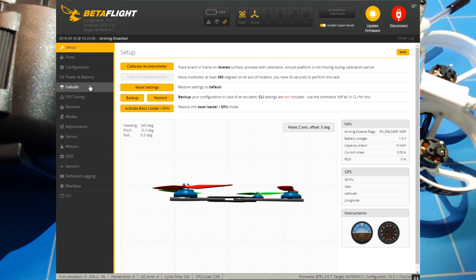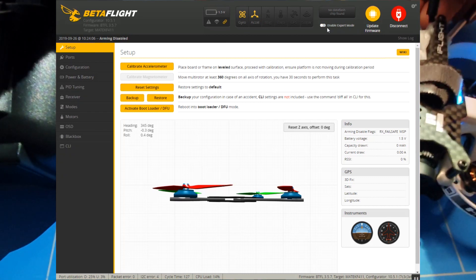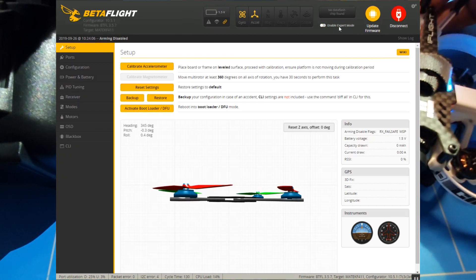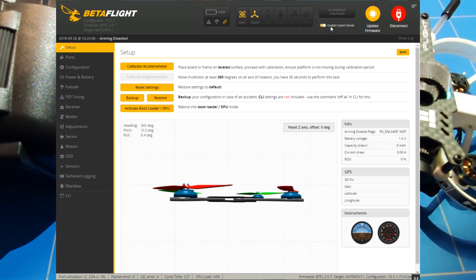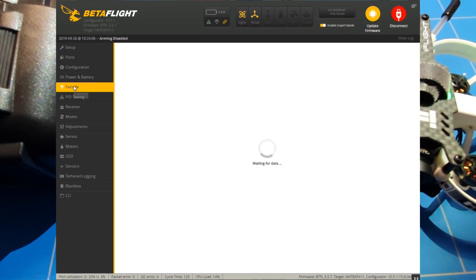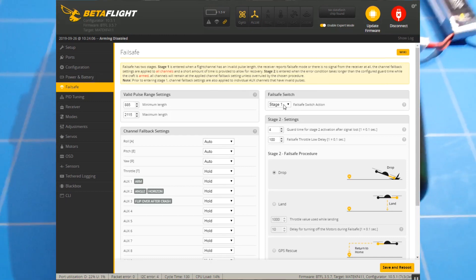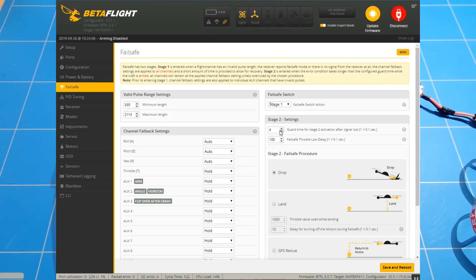If everything is correct you get the setup screen, then you go down the list and find failsafe. If you don't find failsafe, you probably have expert mode off — so go to the top and enable expert mode, and then you can find failsafe.